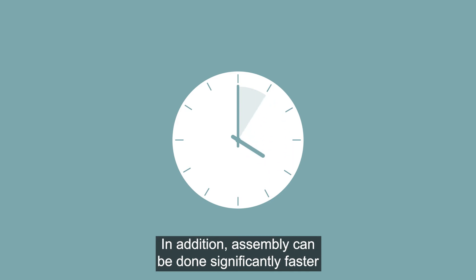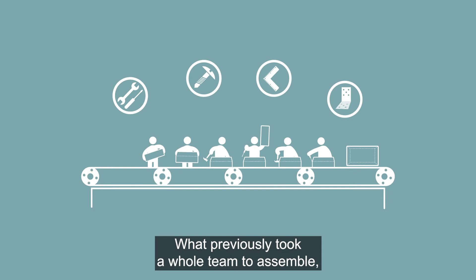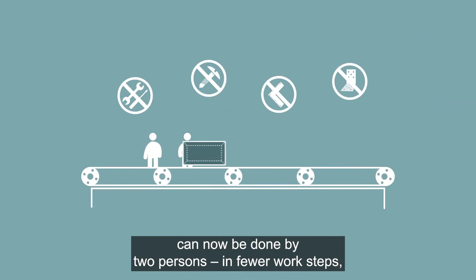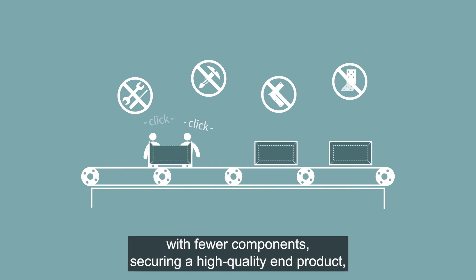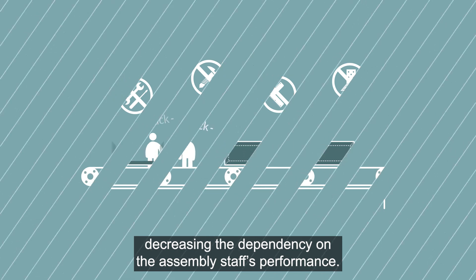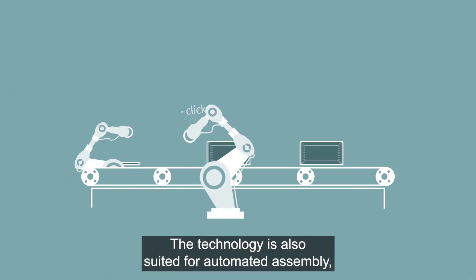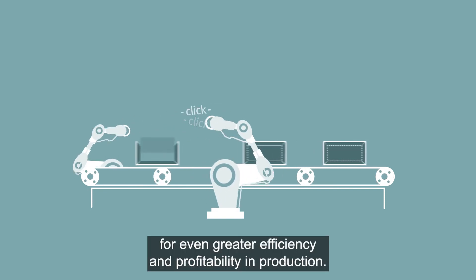Assembly can be done significantly faster and becomes much less labor-intensive. What previously took a whole team to assemble can now be done by two persons in fewer work steps, with fewer components, securing high quality and decreasing the dependency on assembly staff performance. The technology is also suited for automated assembly for even greater efficiency and profitability.